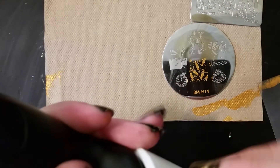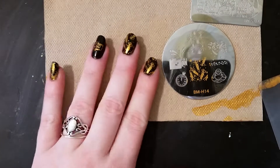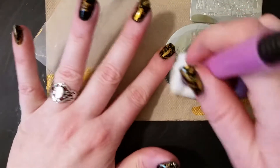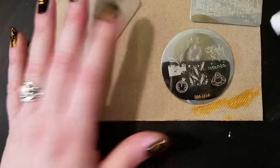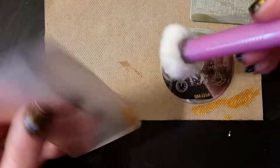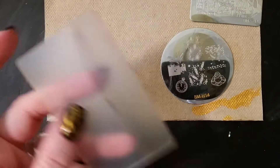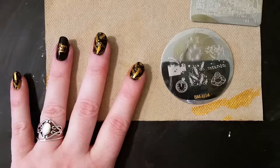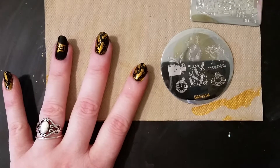Stamping does take practice, and hopefully throughout the year I will get better at it and you'll see better patterns. Each person does it a little different — some people go side to side, some people go up, some people go down. Some people apply the polish to the whole nail, and some apply it just to the top. But there are a few tricks to it.